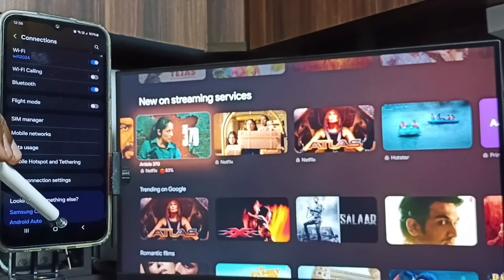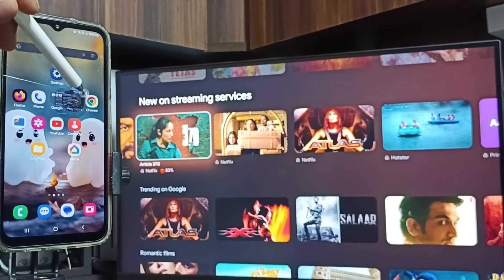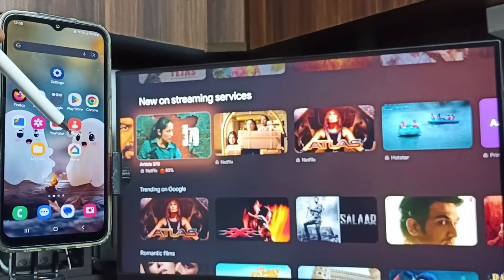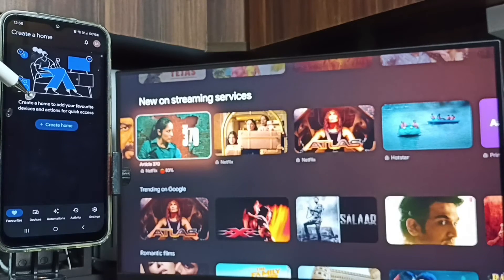After that, open the Google Play Store and install the Google Home app. I already installed the Google Home app. Tap on the Google Home app icon to open it. Then login with your Google account — I'm already logged in.